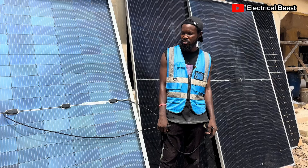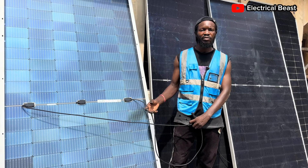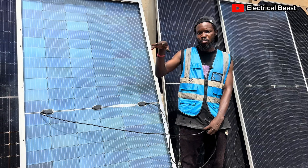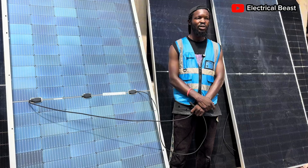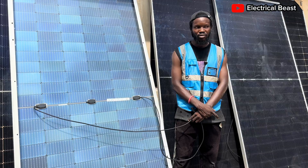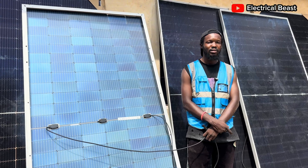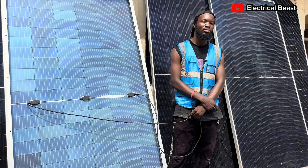Before you use bifacial panels, you need to understand that they are heavier, and you need to make sure the roof is strong enough to withstand the extra weight, which is going to mount a lot of pressure on the roof. So if your roof is not strong and you're thinking of using bifacial instead of monofacial, you better change your mind and wait until you get the monofacial, because those are lighter. The bifacial panels are heavier, so the stress on the roof per area is very much too much compared to that of the monofacial.